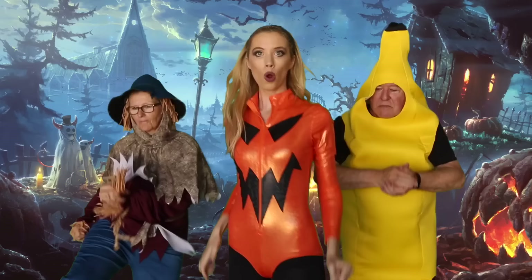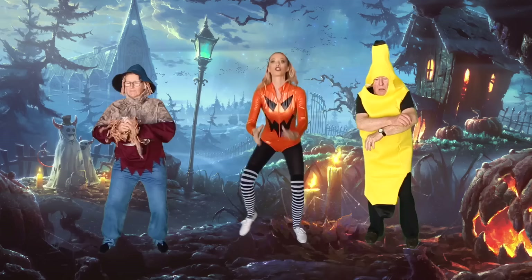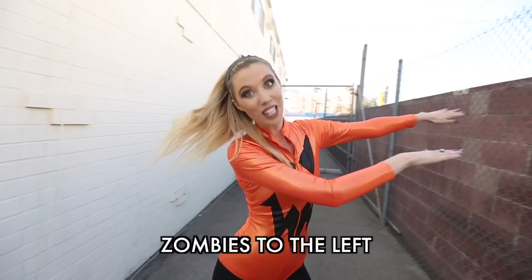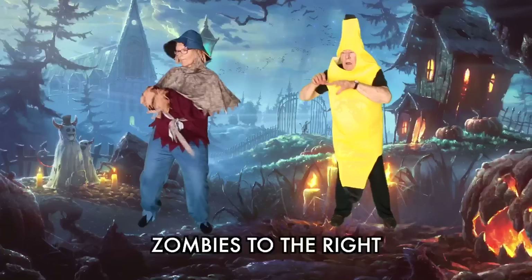Squash Satan, kick him in the crotch! Squash Satan, kick him in the crotch! Kick that Satan in the crotch! Zombies to the left, zombies to the right, zombies to the left, zombies to the right!